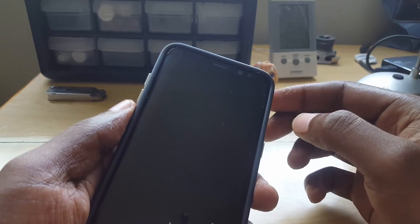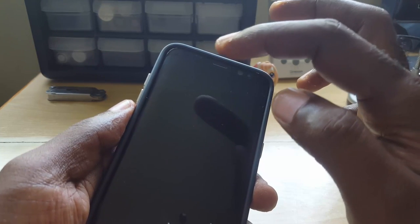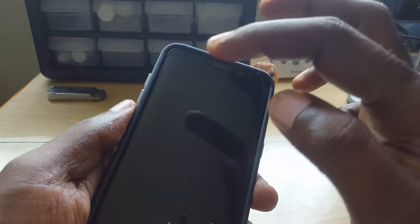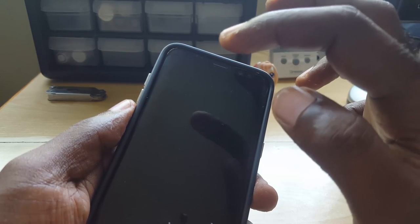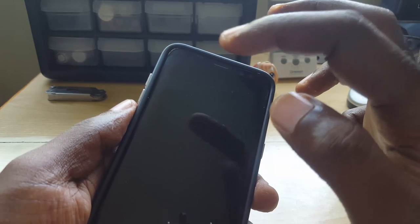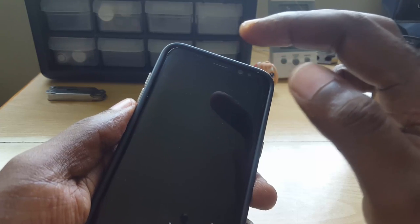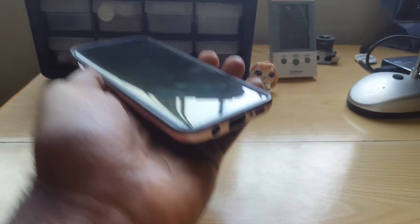The Samsung Galaxy S8 also has an iris scanner and a face recognition scanner. Set up both features — if they're not working out of the box, that's a clear indication it could be a fake. You can also try to fool the scanner with another face or a different iris to see if it unlocks, as fakes may fake the effects of the iris scanner.